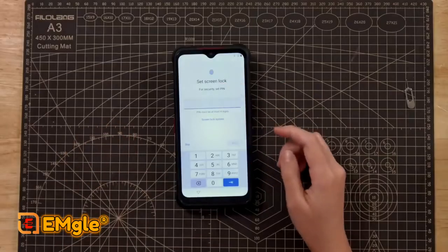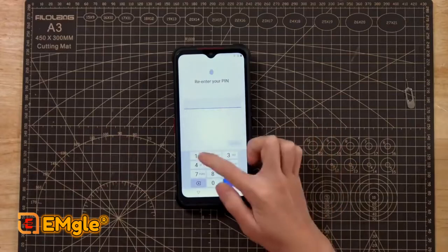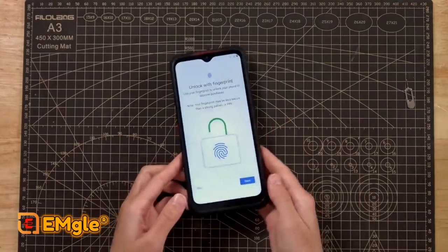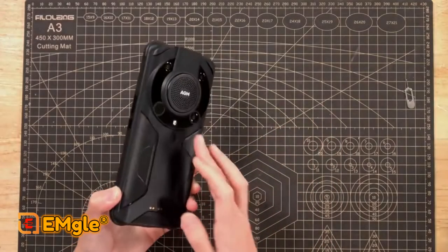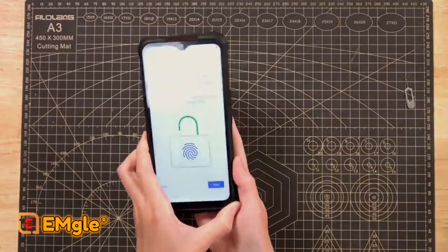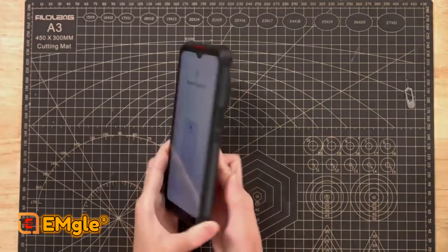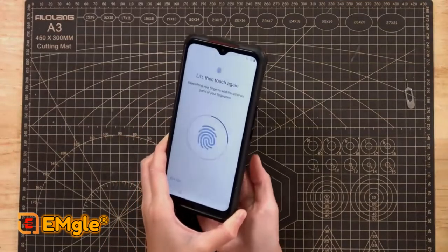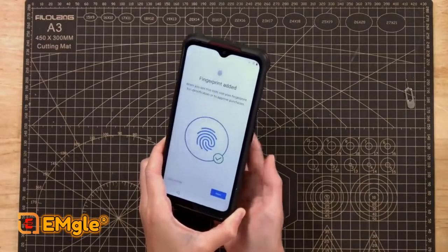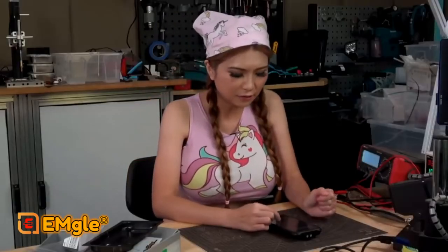Set screen lock for security, set pin. You can also unlock with your fingerprint — the fingerprint is on the back. Touch the sensor. Okay, fingerprint added.